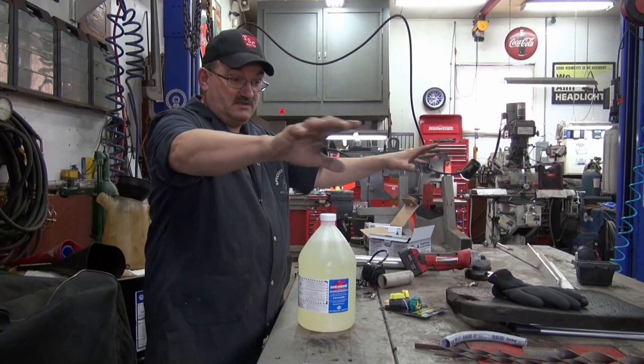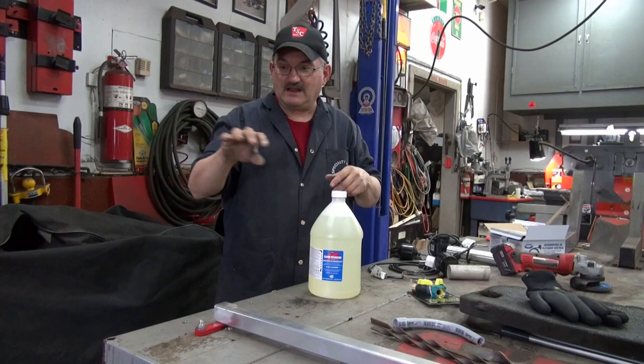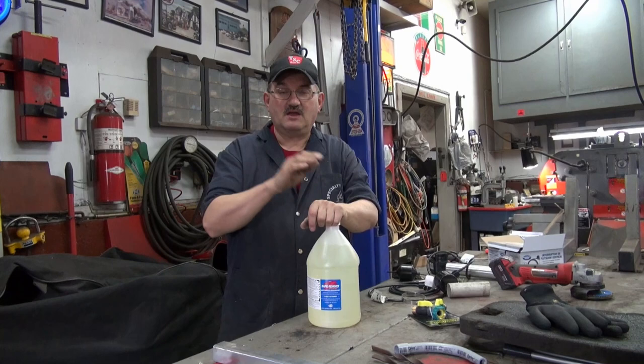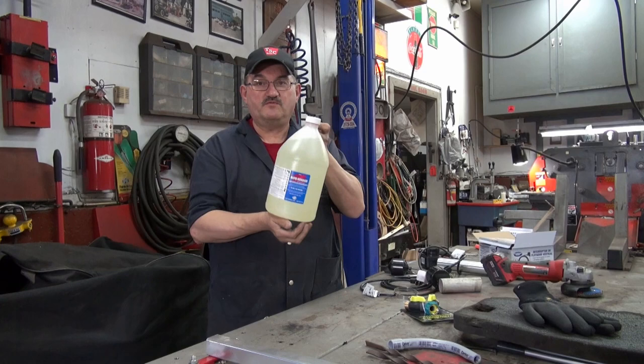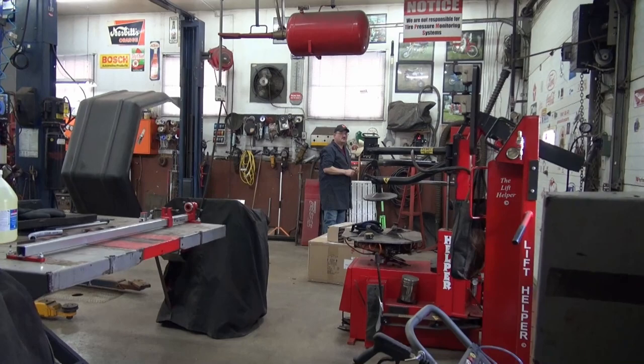Anytime you've got a decal on your vehicle you have to get it off — like on our old truck there's a big decal on the hood, been on there probably 15 years. The sun got it baked, it has little alligator cracks in it. Removing the decal alone is a chore. I'm going to use a heat gun and peel it off by hand, but the residue is brutal. You can use WD-40 but it's terrible. We got this stuff called Rapid Remover — check it out online — supposed to be really good for removing residue.